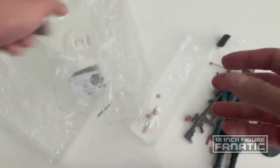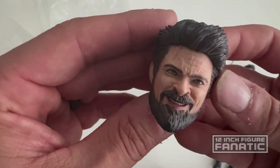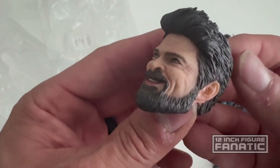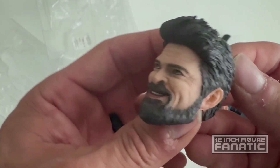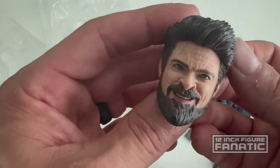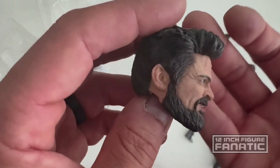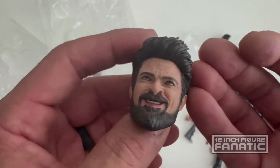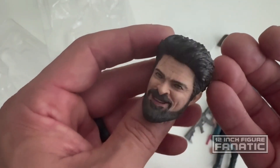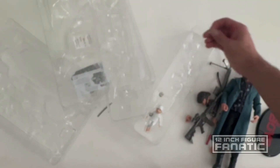There's also an additional head sculpt. It has the same problem as the other one — the paint job is not done very nicely and it just doesn't look quite as much like him as it should. The hair does seem slightly better on this one though.